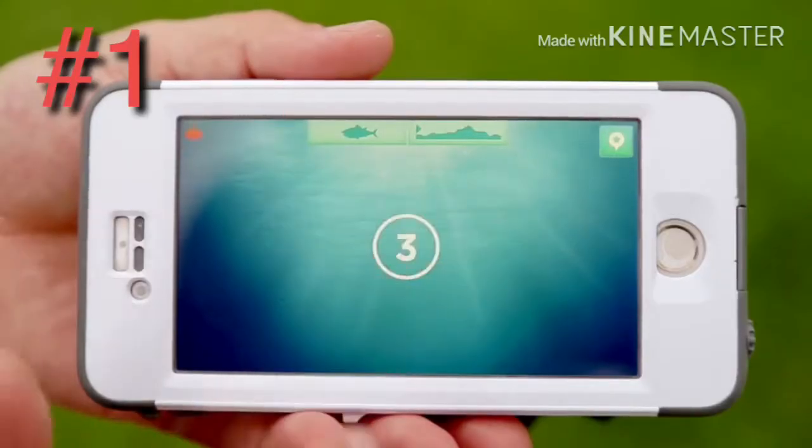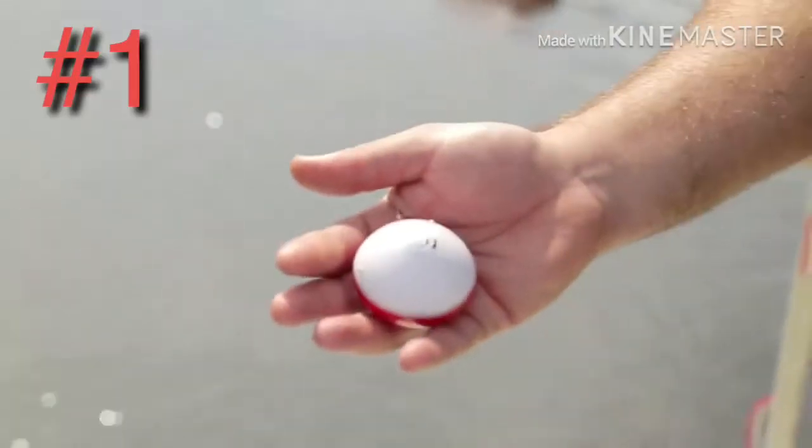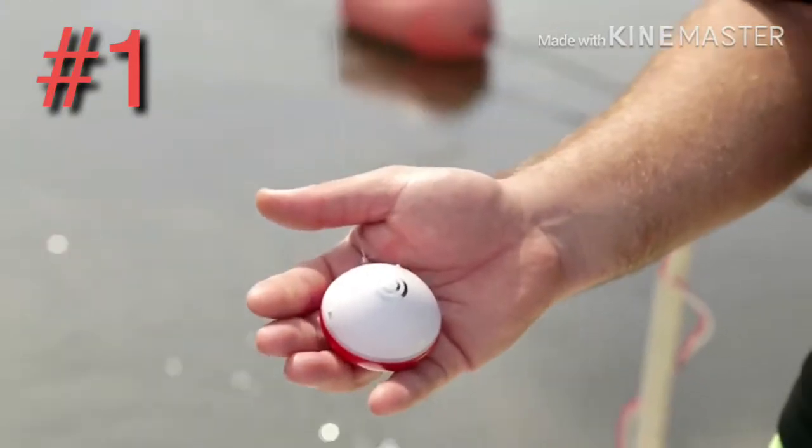Another great feature of the iBobber is the water bed mapping. This thing can be cast out 100 feet and map the entire bottom, coming straight through to your smartphone. It's actually going to show you the contour of the water bed — all the nooks and crannies — and that's going to let you know where those big fish are hiding.